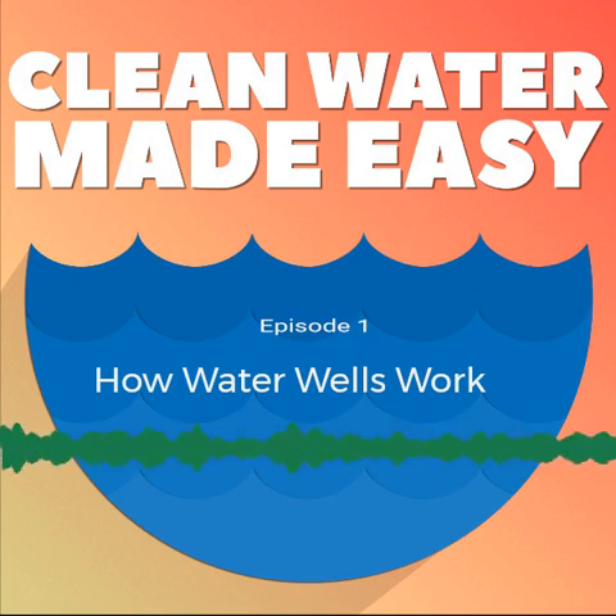Hey folks, hope your day is going good. My name is Jerry Bullfin. I'm a water treatment contractor and WQA certified master water specialist. I'm owner and founder of cleanwaterstore.com. I'd like to welcome you to the podcast.